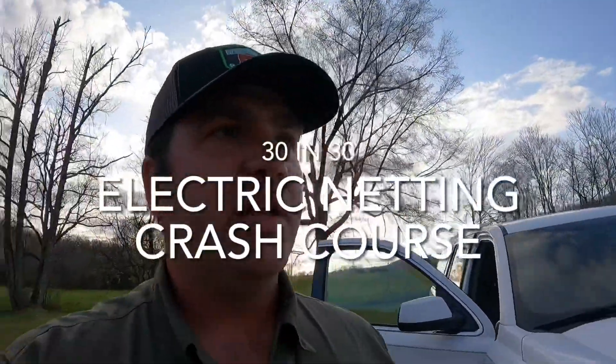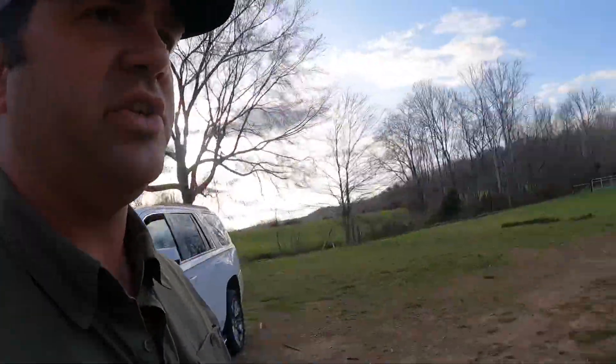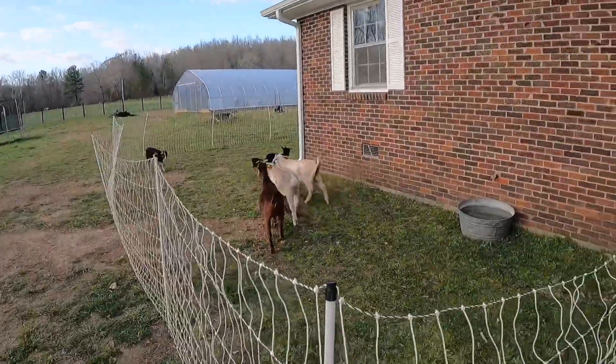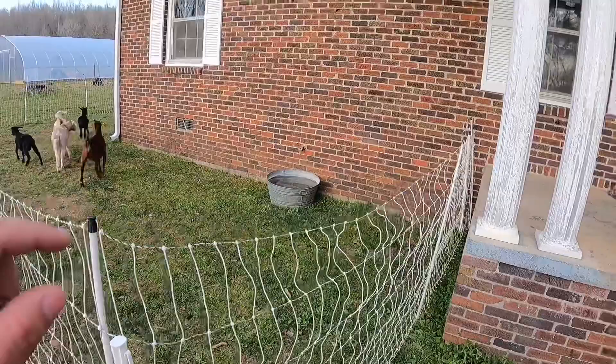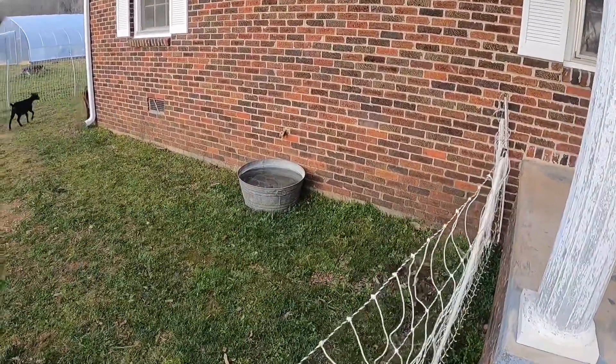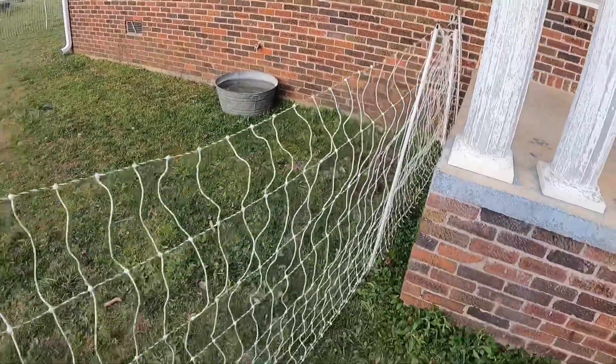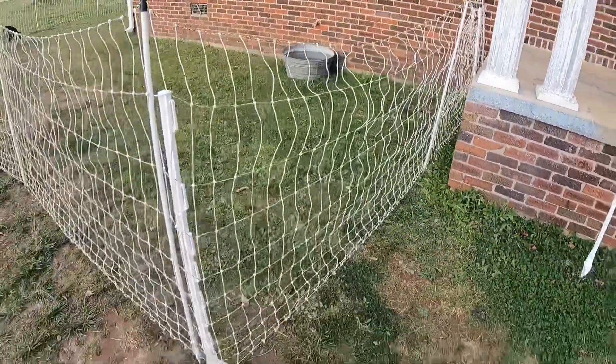Welcome back to the 30 in 30. Today I want to give you a little tutorial on some fencing. As you can see, I've got goats right here beside the house doing my weed eating for me. I've got a little water pail over there that is under the faucet for the goats. But the tutorial is on this fencing.